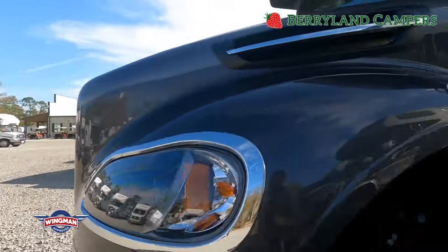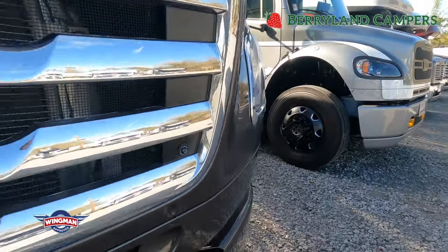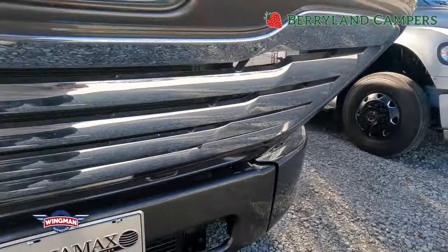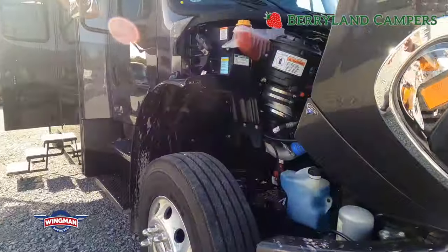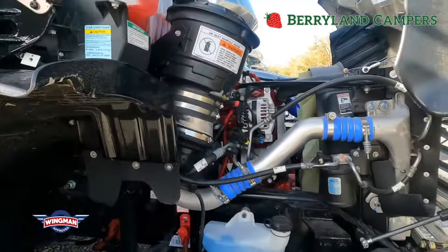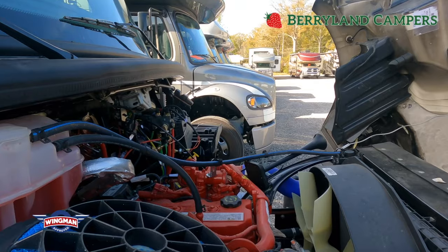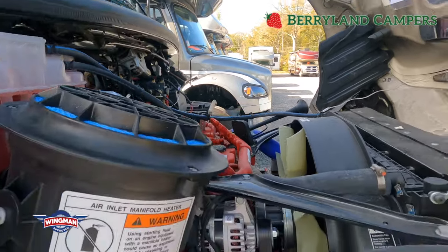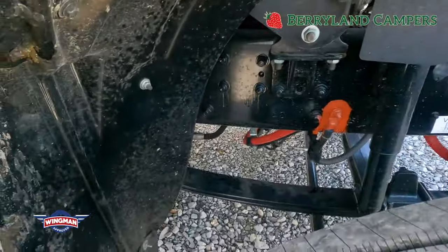This coach has the 6.7 liter Cummins, 360 horsepower, on the Freightliner chassis, with an Allison transmission. As I mentioned, it tows up to 12,000 pounds off the hitch. Most tow vehicles are under 5,000 pounds, so this will tow them without really even knowing it's back there, the way the Allison transmission is geared.